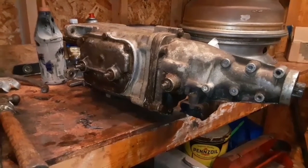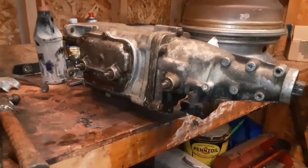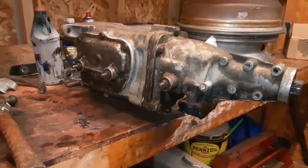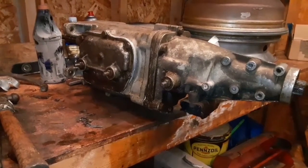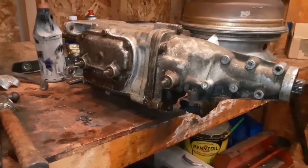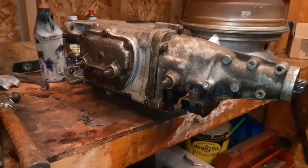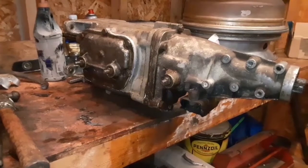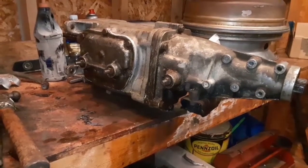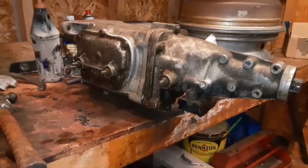That transmission worked okay, but to actually trust it — I put maybe 10 miles on it — I would have had to have seals and gaskets put in it and everything looked at. For a transmission that's an automatic, even though it's a Turbo 400, it's not something I overly wanted. I started planning a backup for that transmission six months ago, rounding up parts, and I've decided the four-speed is the way to go.